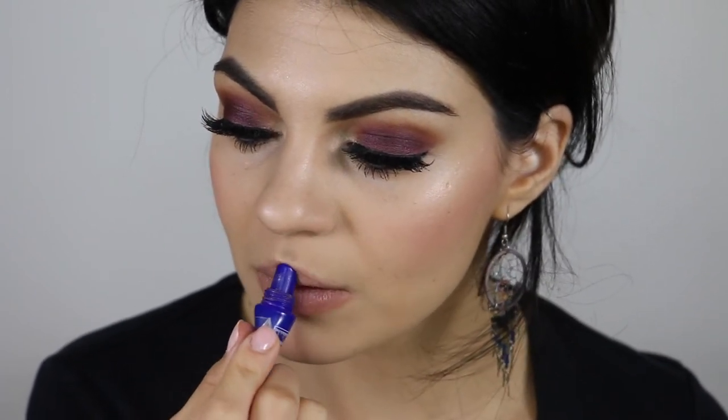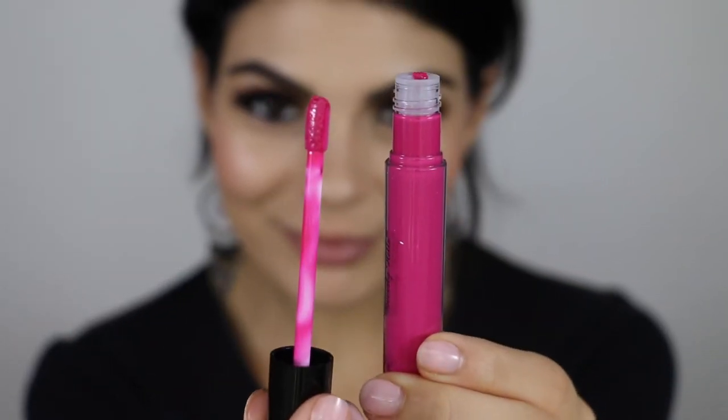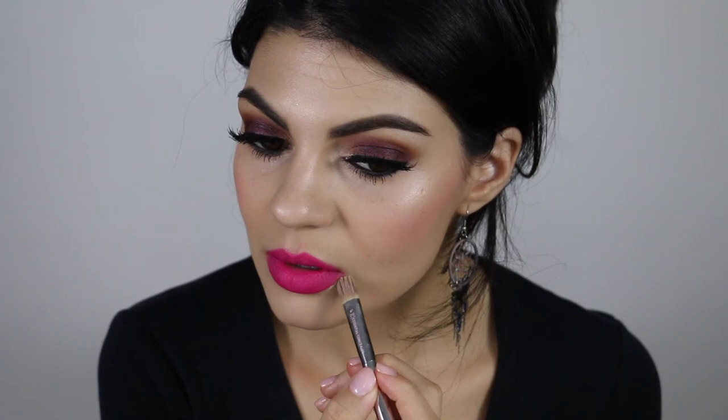I'm going to prep my lips for a double dose of Anastasia Beverly Hills Lip products with my go-to lip balm by Jack Black. You really want to make sure your lips are smooth and moisturized before you apply anything matte. The first coat of color is Anastasia Beverly Hills Liquid Lipstick in Rio. I never stay inside the lines, especially with liquid lipsticks, so I'm going to clean up the edges with my concealer brush and Urban Decay Naked Concealer in Light.